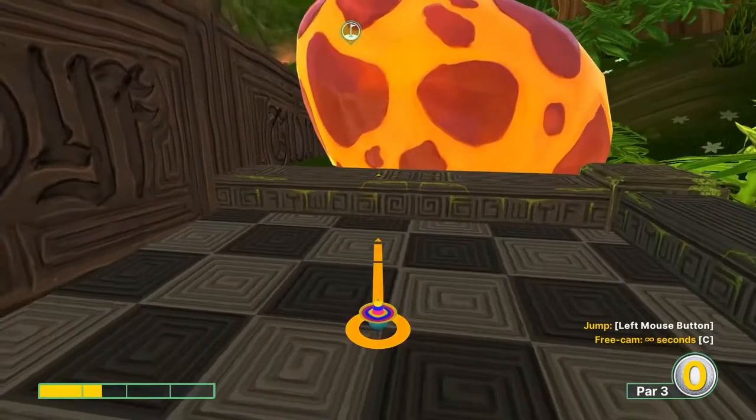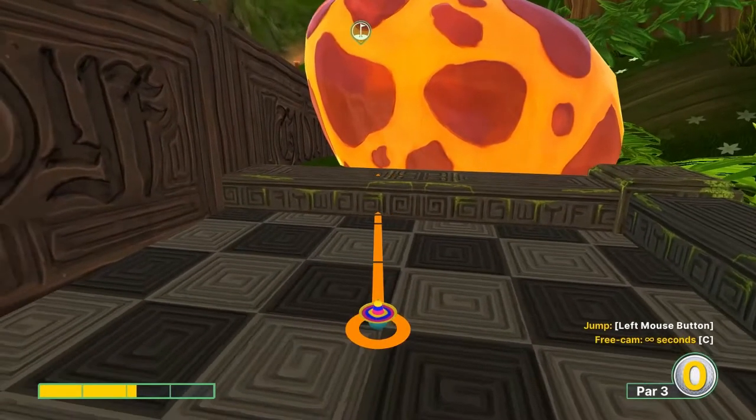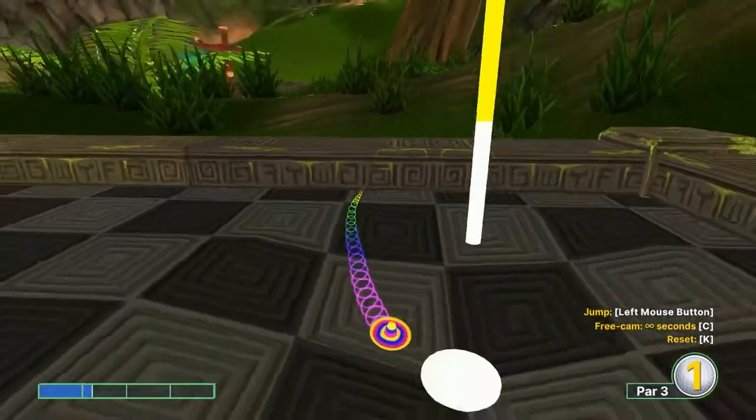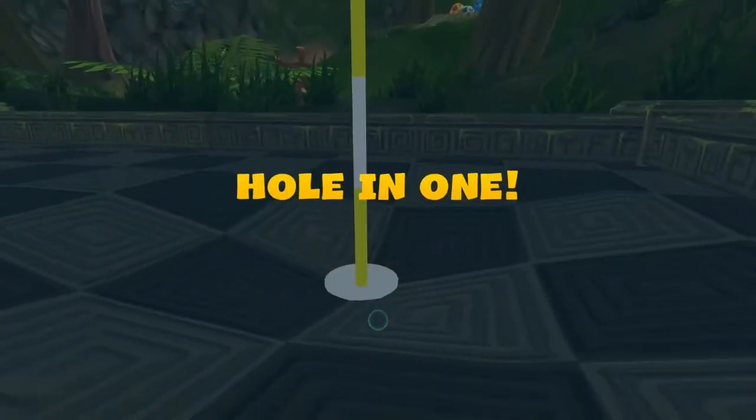Number two: turn around, go with this line right here on the wall between the two squiggle lines at 1.2. Jump as you take off and in for a hole in one.